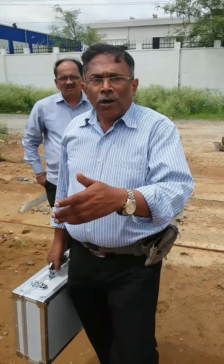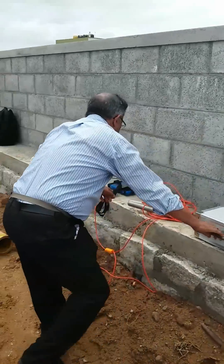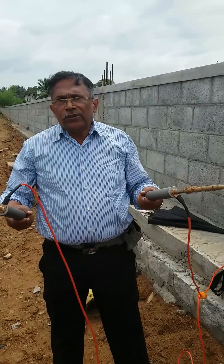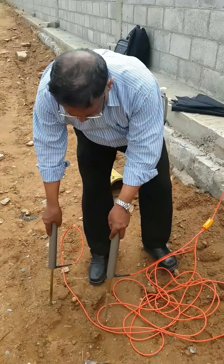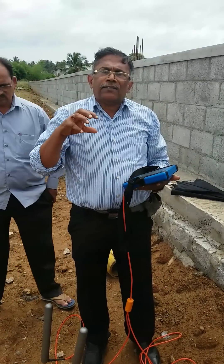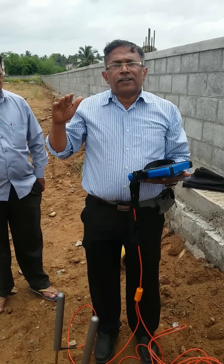Before doing this survey, I want to give a small introduction about the equipment. This equipment has two electrodes with a 10-meter cable, and every meter we take a reading. There is a touchscreen microscopic PC where we can see the exact readings of the frequency of the earth at different levels, up to 500 meters, that is 1,650 feet.